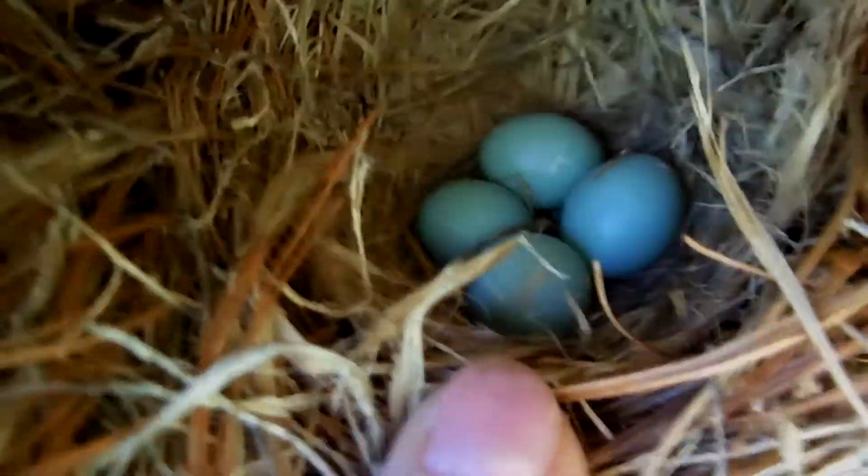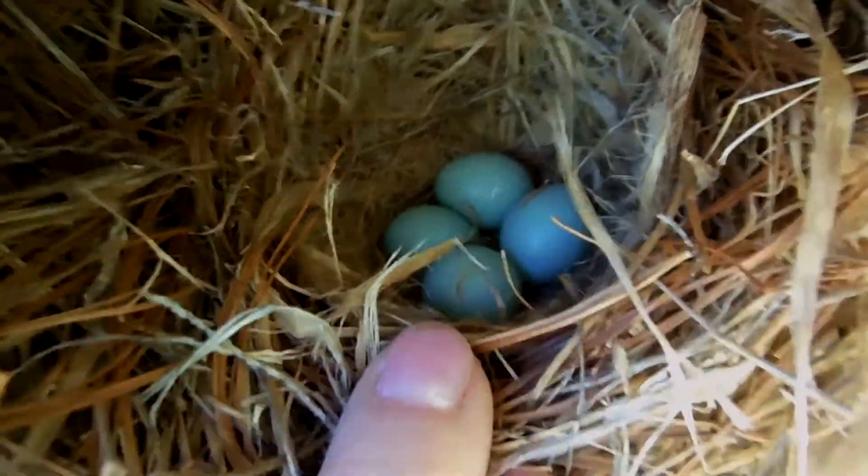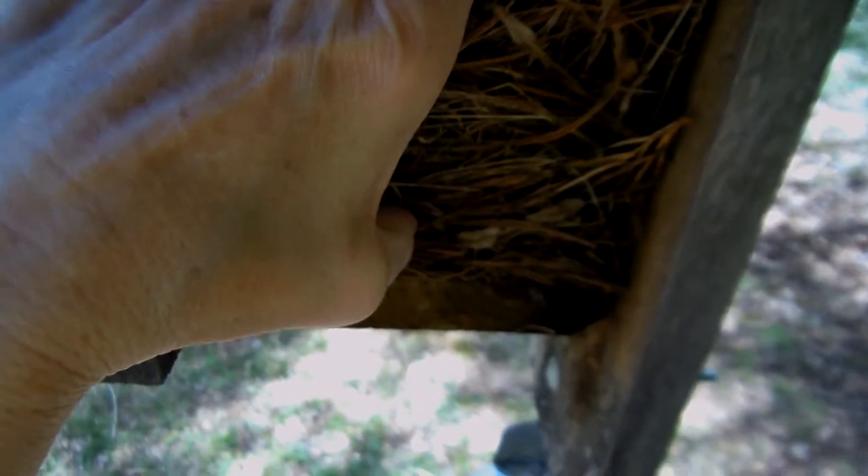I'm going to make a wild guess that she's going to lay one more. I'm going to feel for the bottom of the nest cup — right where my thumb is — and right down in here is where I'm going to puff in some diatomaceous earth. Right in there, and maybe a little bit underneath the nest right there. That's it.